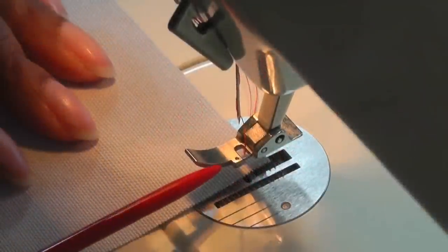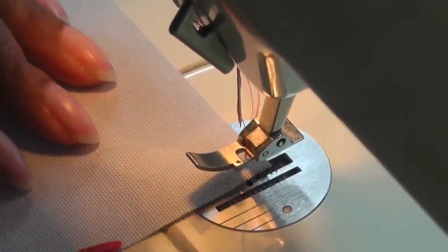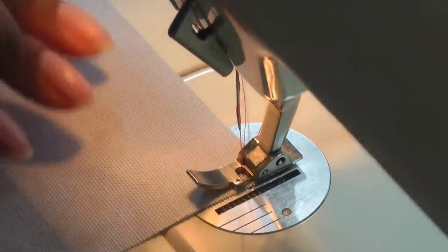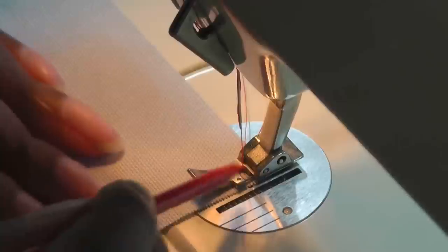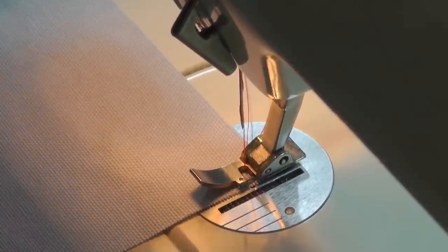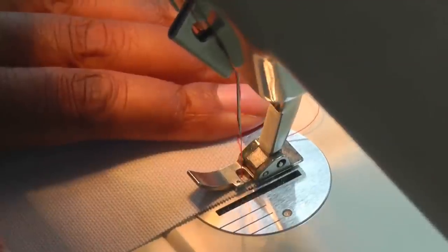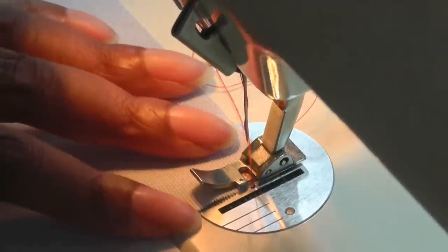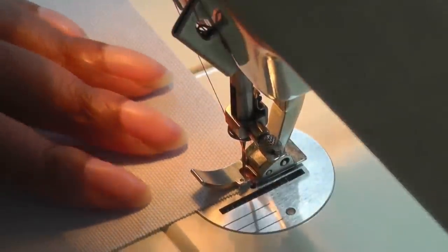Once your foot is in place you need to align the inner side of the foot along the raw edge of your fabric, then put your foot down and check to make sure that the needle is going right to left as you sew. Before you do any stitching, use the hand wheel to make sure the needle is going through and over the prong. Once you're happy with that, you can start sewing.